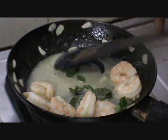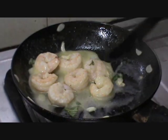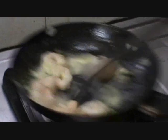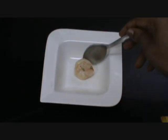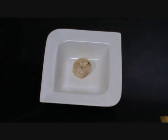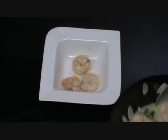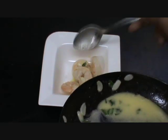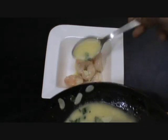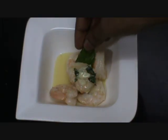Allow the butter to melt. Finish it with some basil leaves. Sauté prawns with garlic butter sauce is ready. Take it in a serving bowl and garnish with the basil leaves.